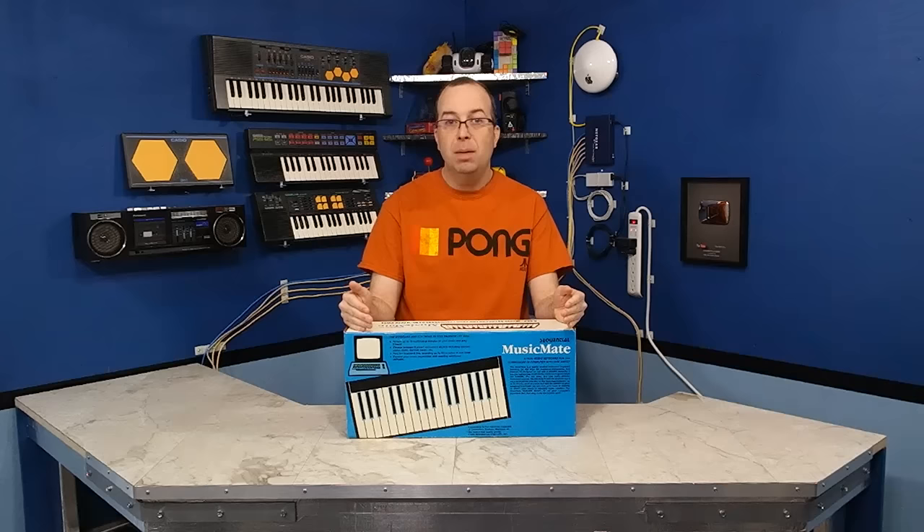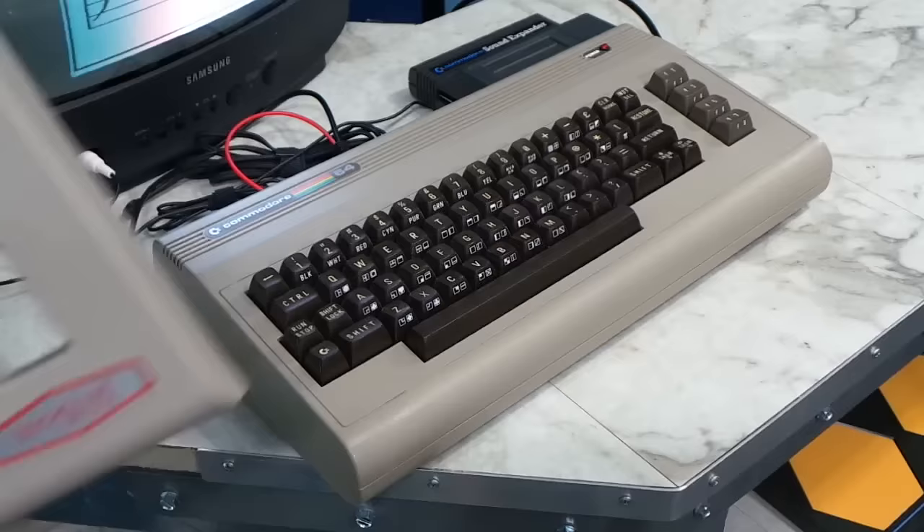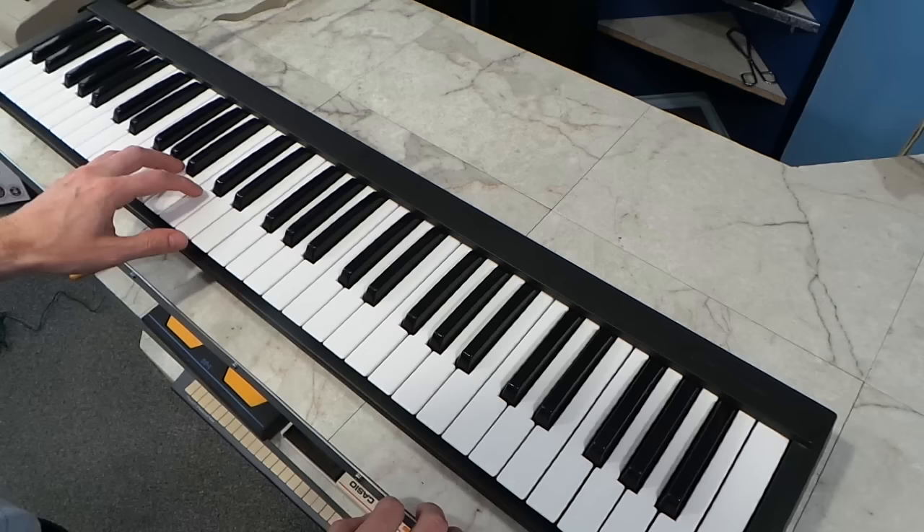Hello and welcome to another episode of 8-Bit Keys. Today I'm going to be looking at this very interesting piece of hardware. This was donated to me by Paul Ortola, who's out of the Baltimore, Maryland area. And this is a little keyboard that plugs into the Commodore 64, but it's very different from any of the other keyboards that I've shown before.